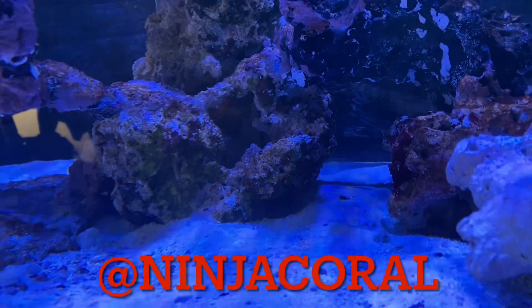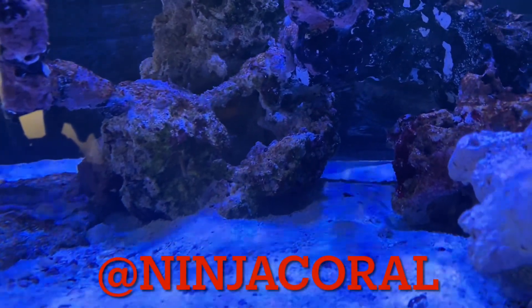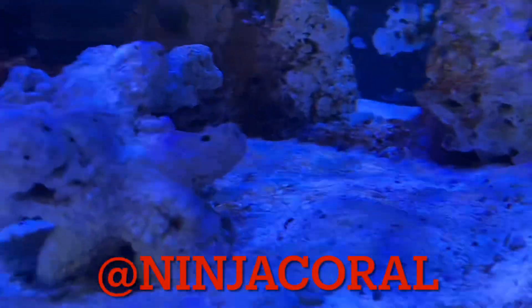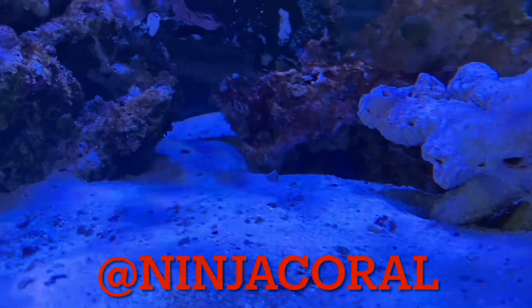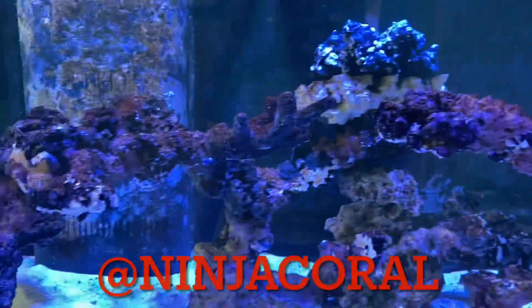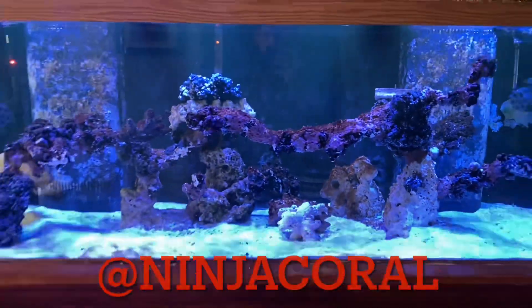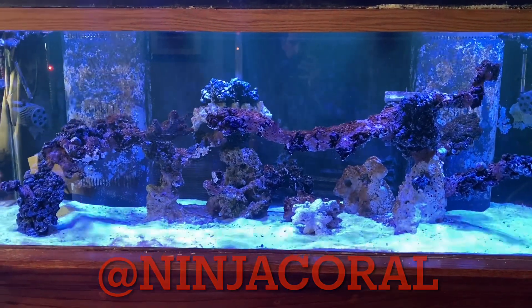Got the flame angel — that's his cave, apparently he stole it from the royal gramma. The royal gramma is under one of these rocks over here. So they each have a cave. I also have the purple tang, which would probably help with the algae — I might bring him up. He's supposed to be pretty aggressive but my guy's pretty chill. Overall looking good; I might bring up a couple pieces of coral today just to see how it goes.